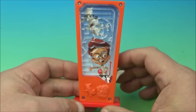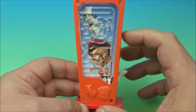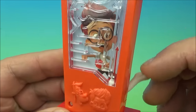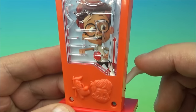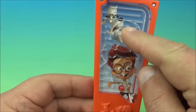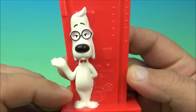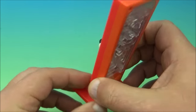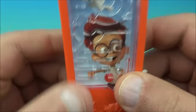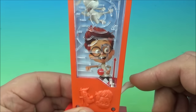The next one up is the Mr. Peabody maze, and this one's actually a little bit more tricky than the other one. You can see what's going on — there's a little lever right here and you can see the little silver ball. It's a spring-loaded lever. You flick that and it shoots the ball up, and then you've got to work the ball down through the maze and get it back. On the back — check that out — it stands quite well. So let's give this a try.